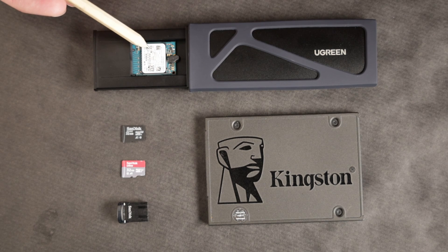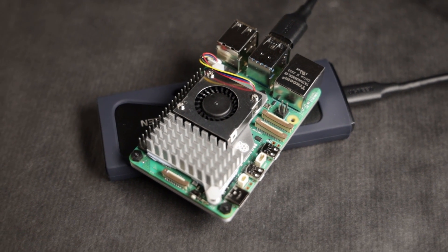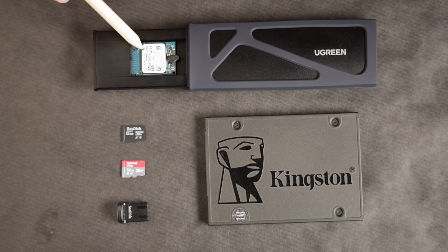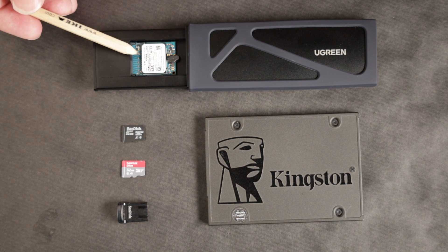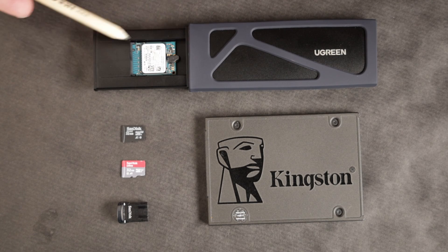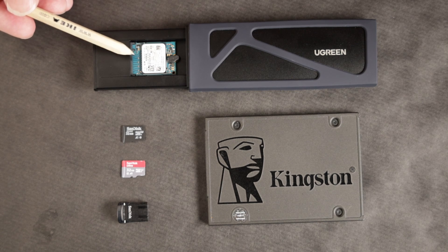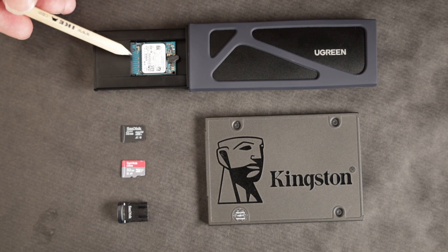Finally for this test we have the Kioxia NVMe M.2 SSD drive. I'm using an enclosure by Ugreen — the enclosure was around 20 dollars. These SSDs are pretty inexpensive right now and they're much easier to find because the Steam Deck is using these 2230 drives. That's the form factor for these M.2 drives, and it's a lot easier to find them in stock with a lot more manufacturers making this form factor.